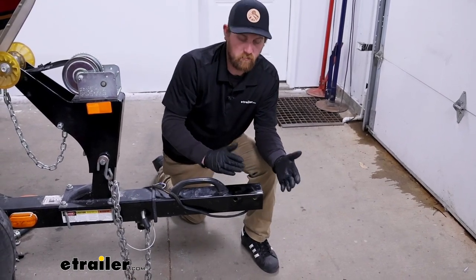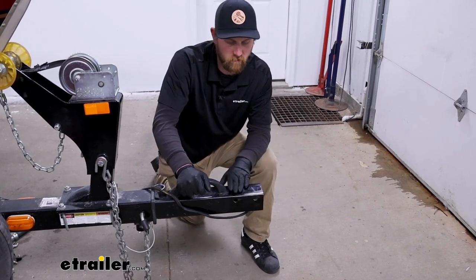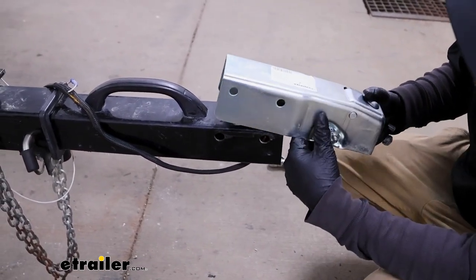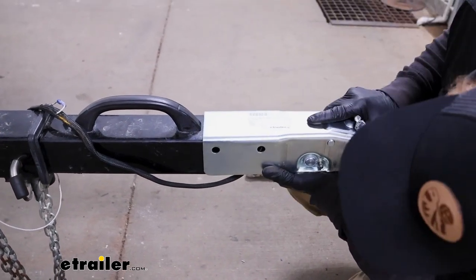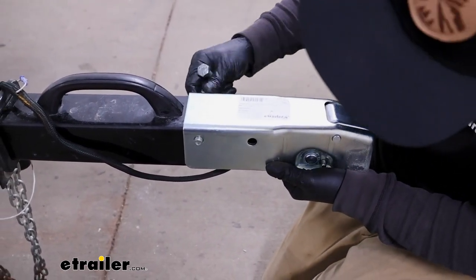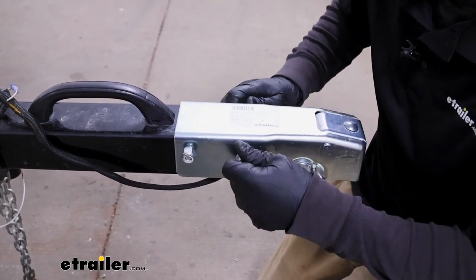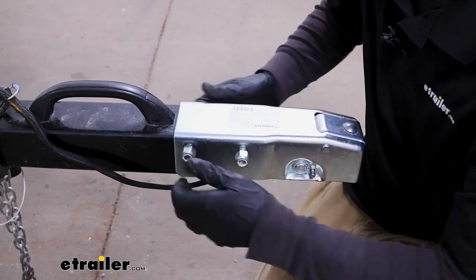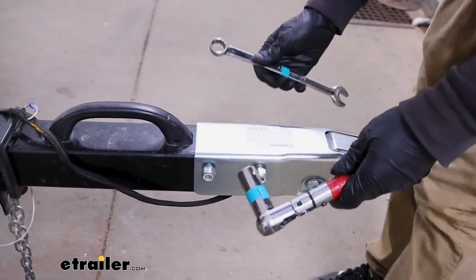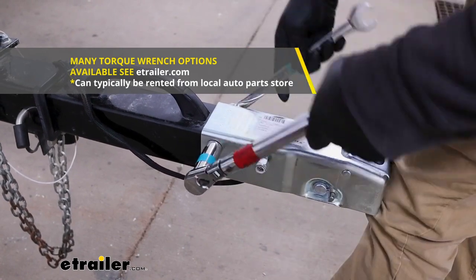Once that's out of the way, inspect it — ours is in really good shape, but you can always sand it down and get a fresh coat of paint on there. With that done, take your coupler and slide it into position, get those holes lined up, pass the bolts through, and get the nut started on each one. Make sure the coupler is sitting flat and flush on the tongue, then come back with a socket and wrench and tighten the hardware down to the manufacturer's specifications.